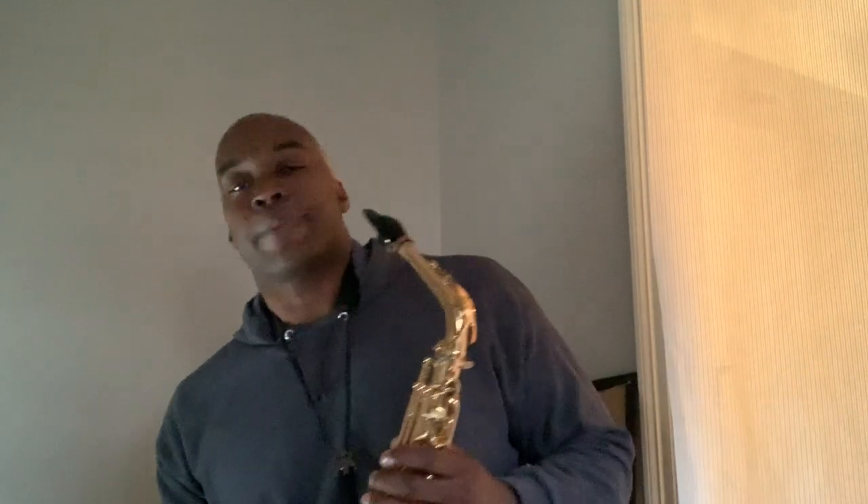The lick I played at the beginning of the video is basically a digital pattern off of the diminished scale. The diminished scale is an octatonic scale — unlike most scales, it has eight notes total. Let's play the lick slowly so you can pick up on the pattern, and we'll talk about it a bit after.